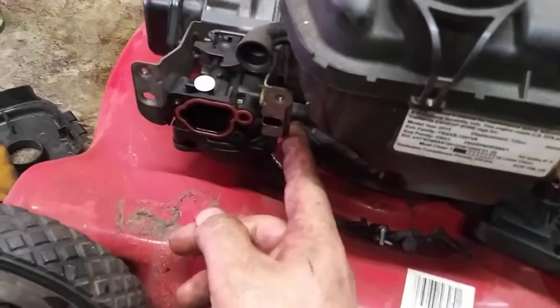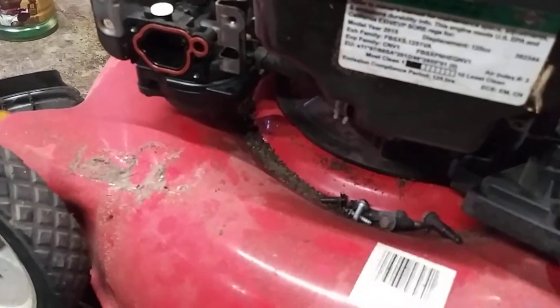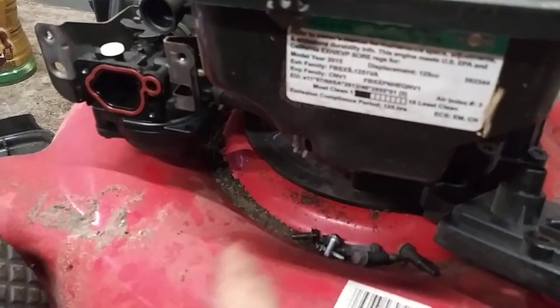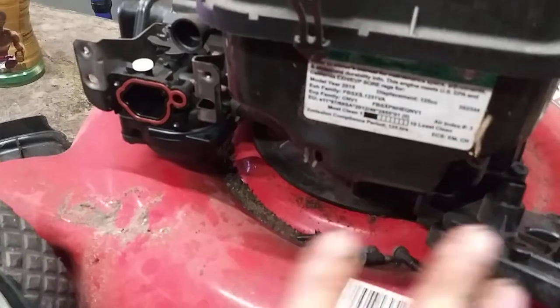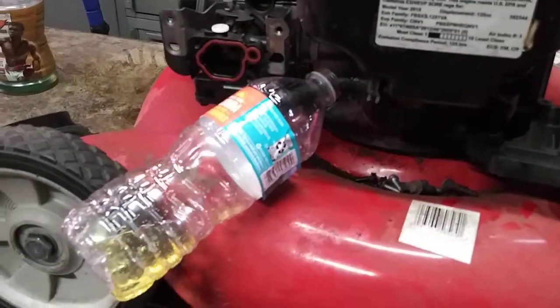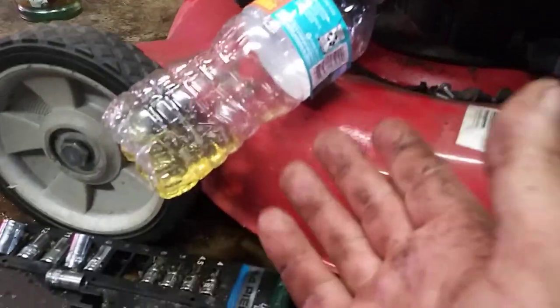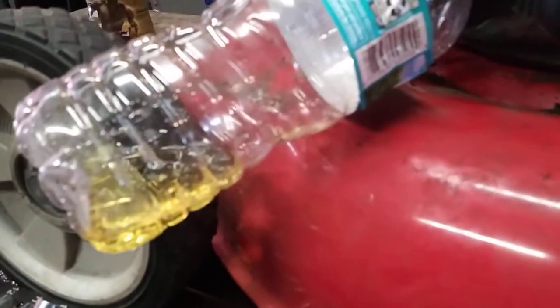Now we're going to take the fuel line, clamp it, get it off, and drain all the gas out of this tank. You don't want any of the old gas going into your freshly cleaned carburetor. I always drain the first little bit into a clear water bottle so I can see what's going on. There's no water in it but it's old bad gas — gas is clear when it's fresh, but when it gets old it starts getting yellow.